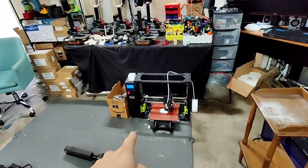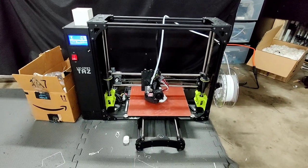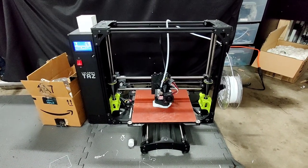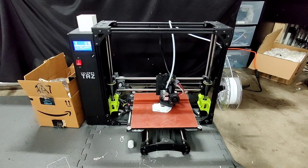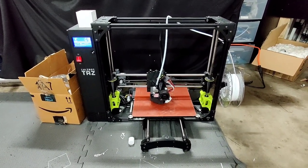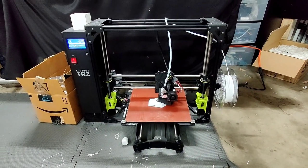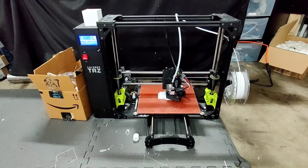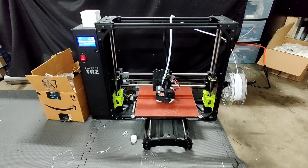I've also got this Taz on consignment. If you're a fan of the Taz, this guy's for sale as of the time of this video - it might be sold, it might not be. I think they want about $1,200 for it. They paid, I think, $1,900 or something. It's a nice expensive printer. If you really like the Taz and you want to spend the money on it, it's a good printer. I've just got it working and the print's pretty dang good.